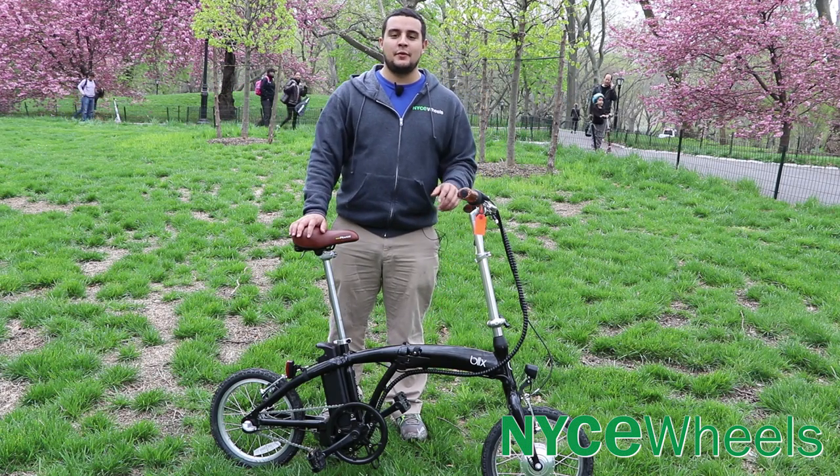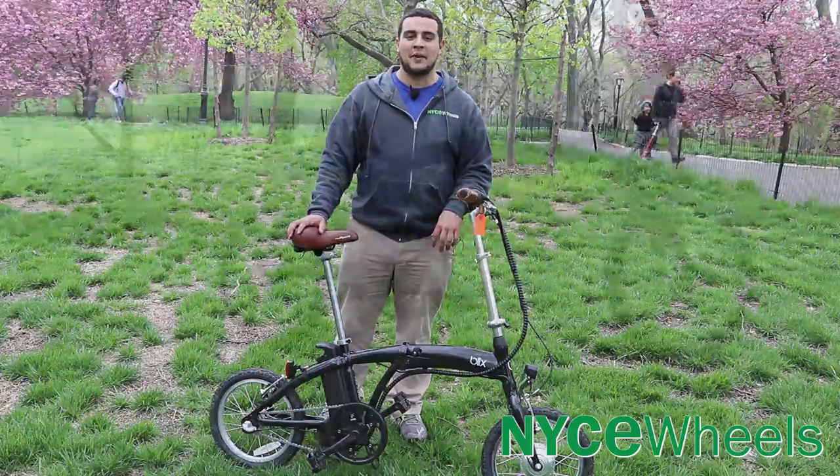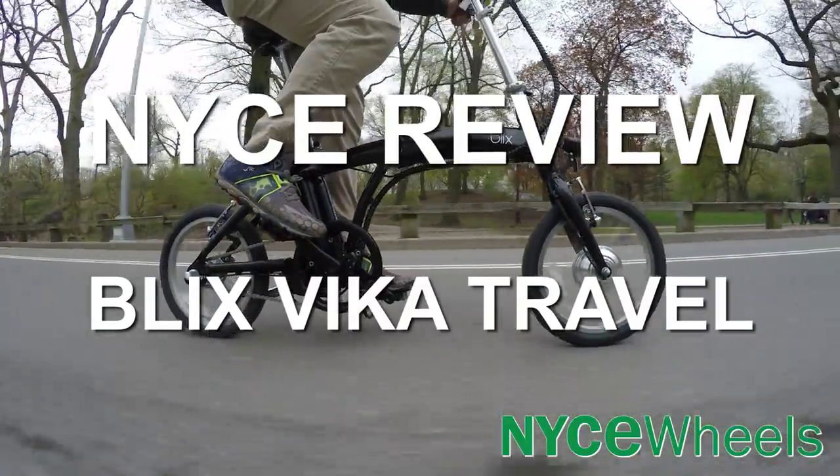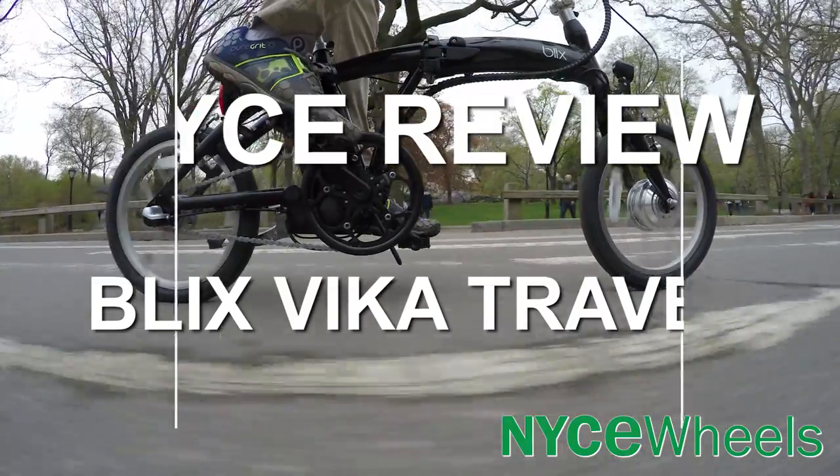Hey folks, Connor from Nice Wheels here. Today we're going to review the Blix Vika Travel, our most compact folding electric bike. In this review we'll go through all of the specs of the bike, talk about how it folds, and most importantly talk about how it rides.